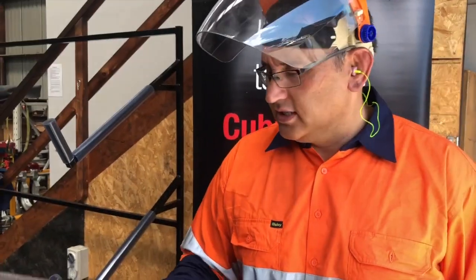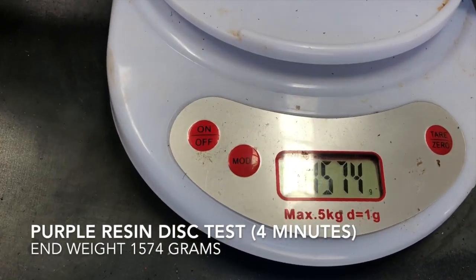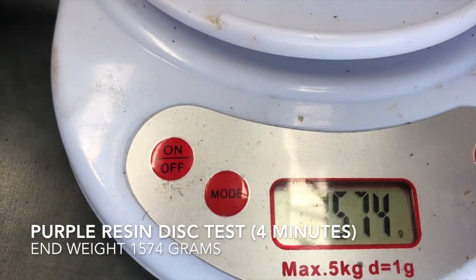So that was our purple disc. Let's go and weigh it. We've got 1574.